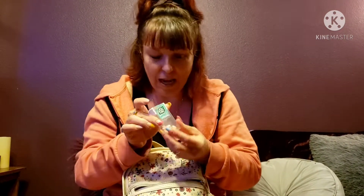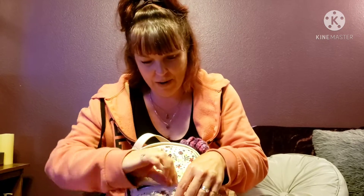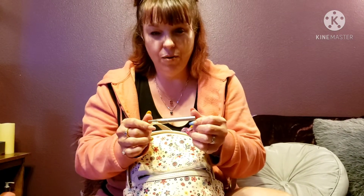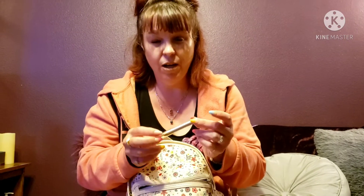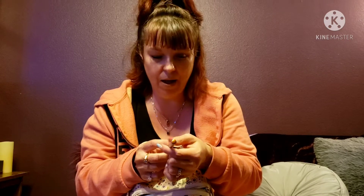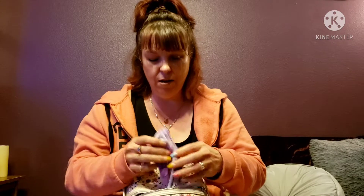In this front pocket I just have some Tic Tacs — I'd rather have Ice Breakers but these fit better in a smaller bag. I also have a lipstick crayon. I'm not sure of the exact brand or color but it's the one I'm wearing right now. If you're curious about it, leave me a comment and I'll look at it more closely and let you know.